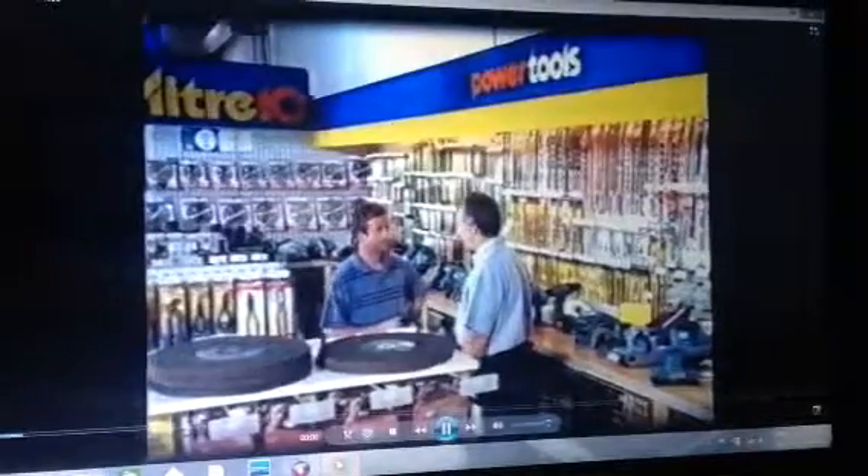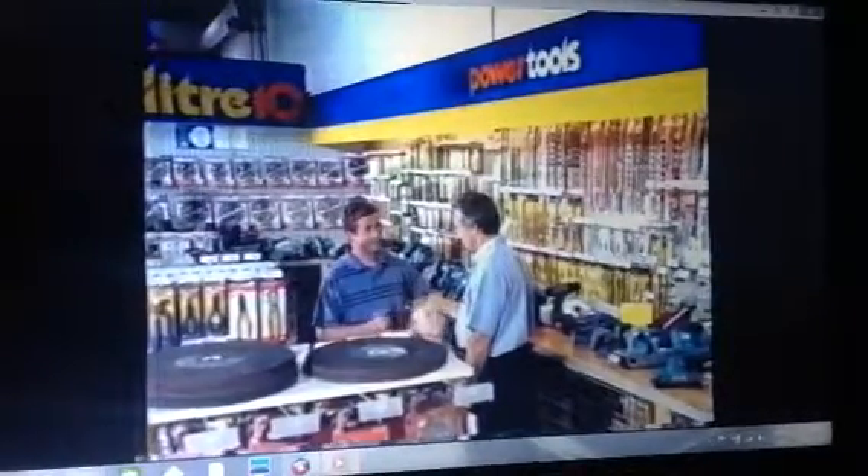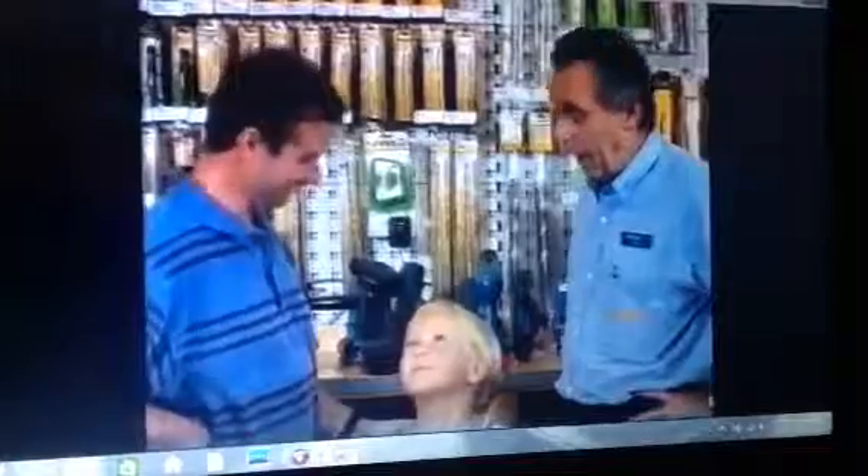So you definitely want cordless. Oh, there's the roof, back fence, there's the cubby house. Cordless.